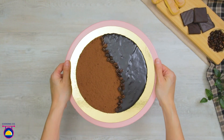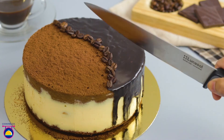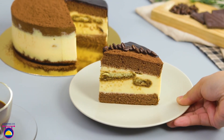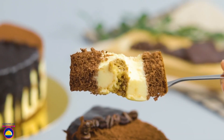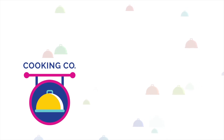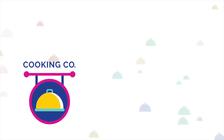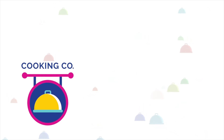And there we are. Now that you're done, it's time to take a slice for yourself and enjoy the tasty results of all your hard work. I'll see you next week.